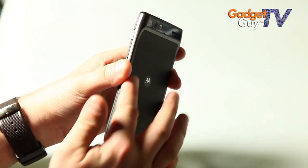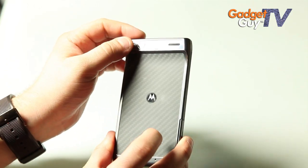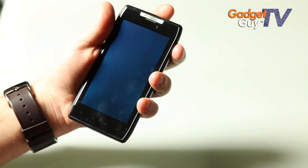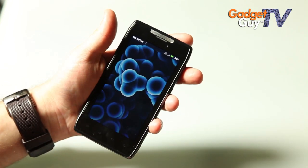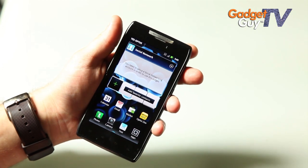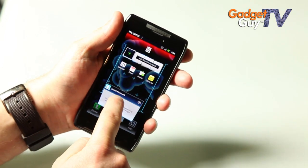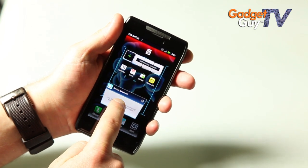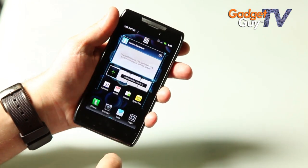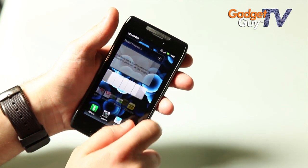There's a bit of a bump around the 8MP camera, which also shoots 1080p, and you have this massive 4.3 inch screen that runs the latest version of Android — 2.3.5 or Gingerbread. Motorola has done a few nice things: the widgets are easy to control with this almost honeycomb-like interface, and you can quickly see all your screens by swiping up and sorting through them.